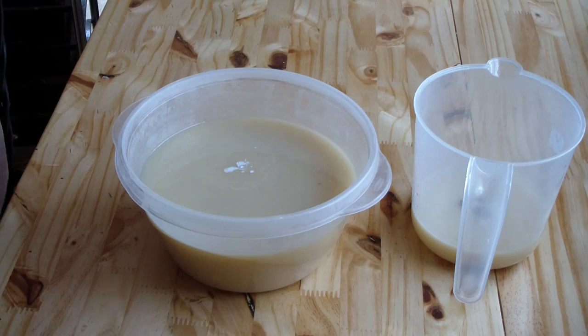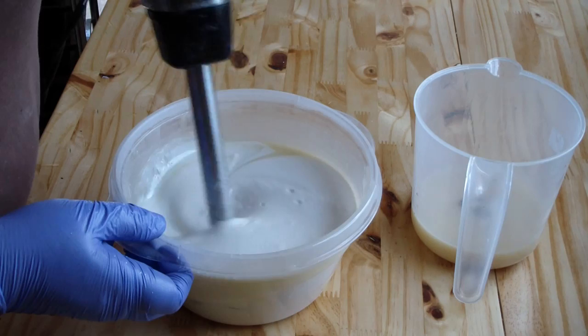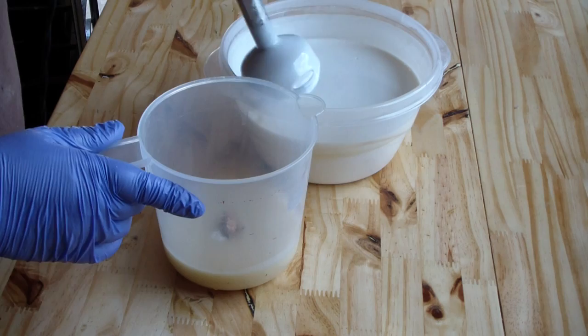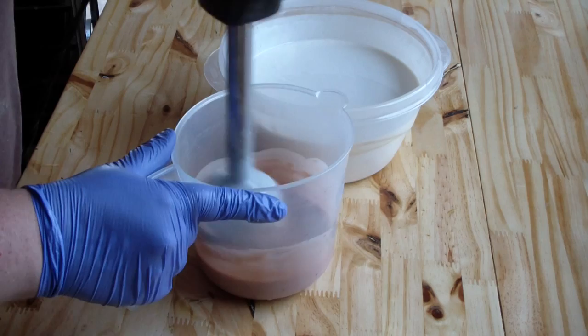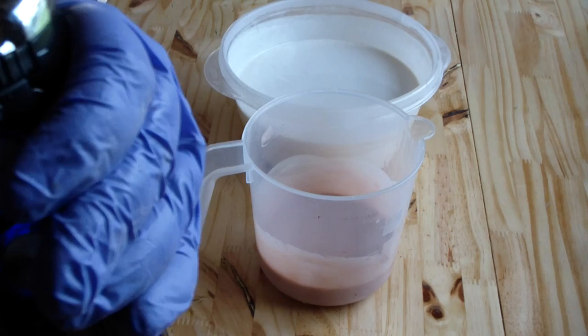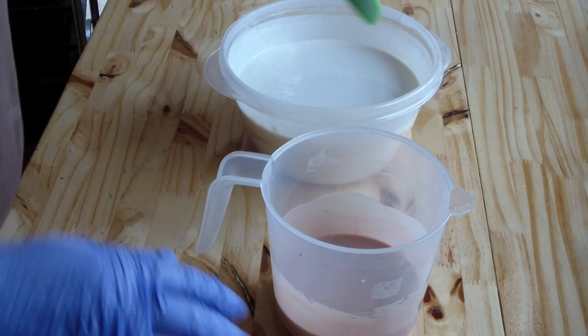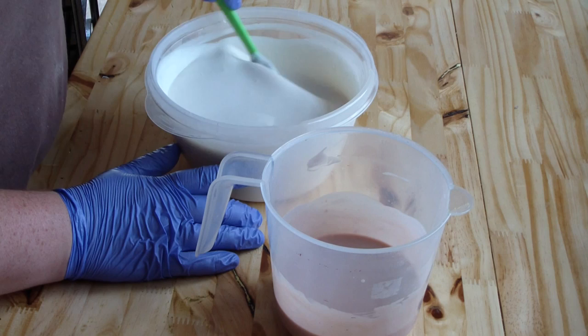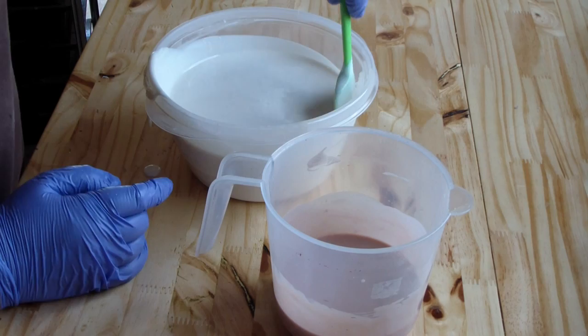Let's get our stick blender in the white portion. That's good. Oh, that's so nice — I like that, just a nice light brown color. So let's give this a stir, just to kind of stir out some of the bubbles and to make sure all the titanium dioxide is mixed in well.